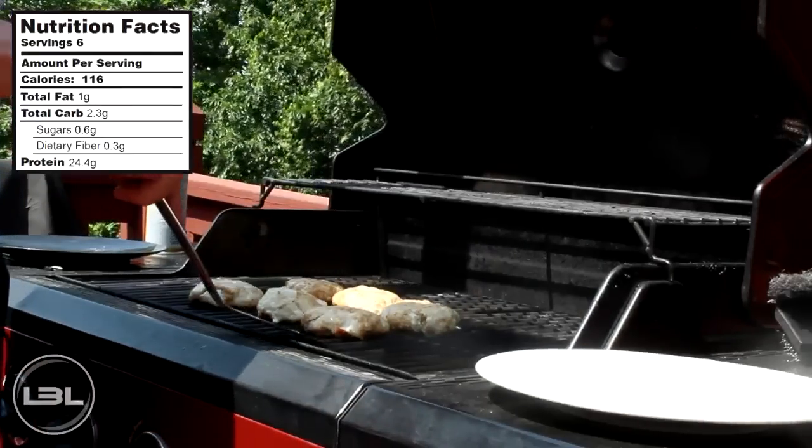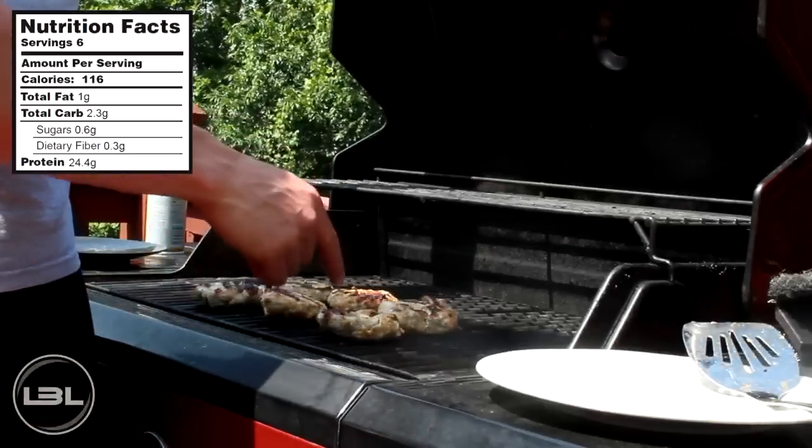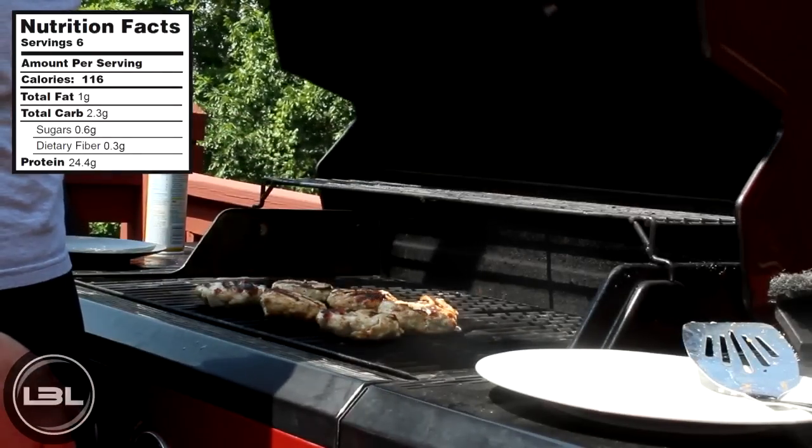Now 10 minutes later, we'll flip these over and let them cook on this side for around another 10 minutes. I'll see you guys then.